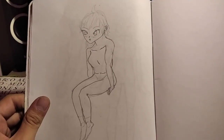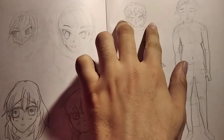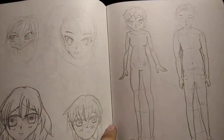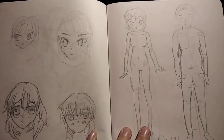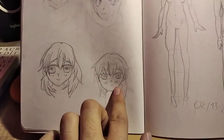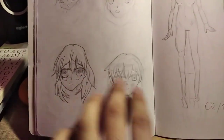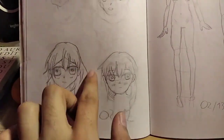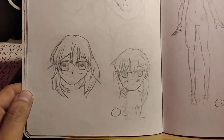Looking back, the things I need to work on are: heads need to be a little thinner, proportions on the body overall, and the eyes — I really like this drawing and this one too, but the eyes are too big. If I had drawn them a little smaller it would have been way better.